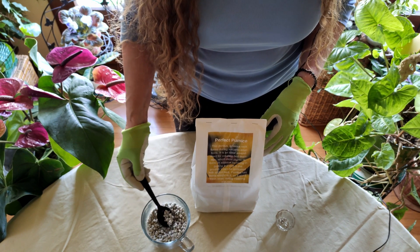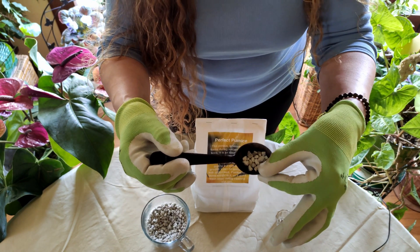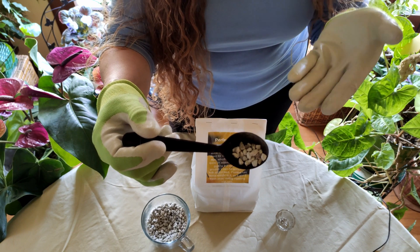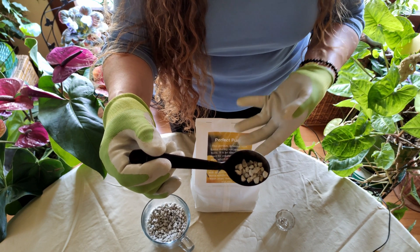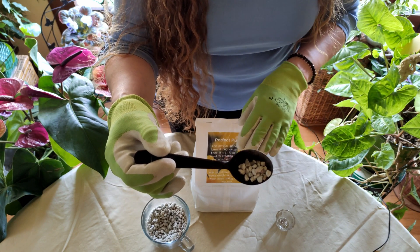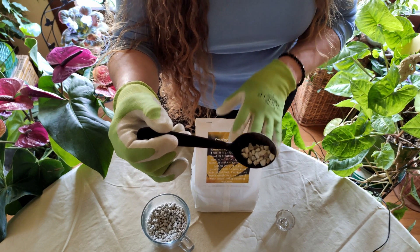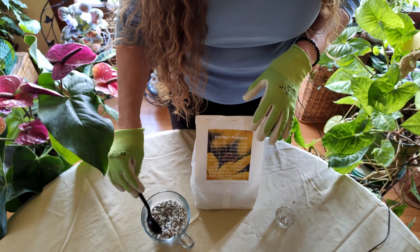Pumice is larger and harder, so another really great thing about it is that it will not come up to the top of the soil when you're watering. That's very common with perlite — because it's so lightweight, it eventually floats up and you end up with less at the bottom where the roots are. Pumice is heavier and denser, so it stays down in the soil and keeps the roots nice and healthy.